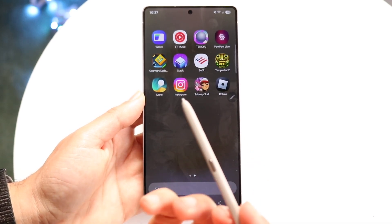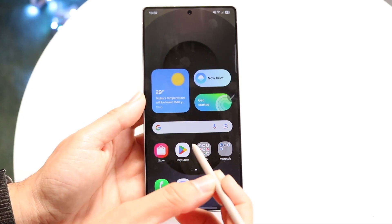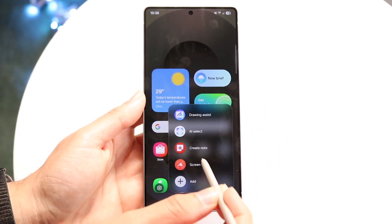There's also a little button on the side which you can click into as well. That gives you air controls or air gestures. If you hold it over the display and click into it, you have that capability — which is really cool.